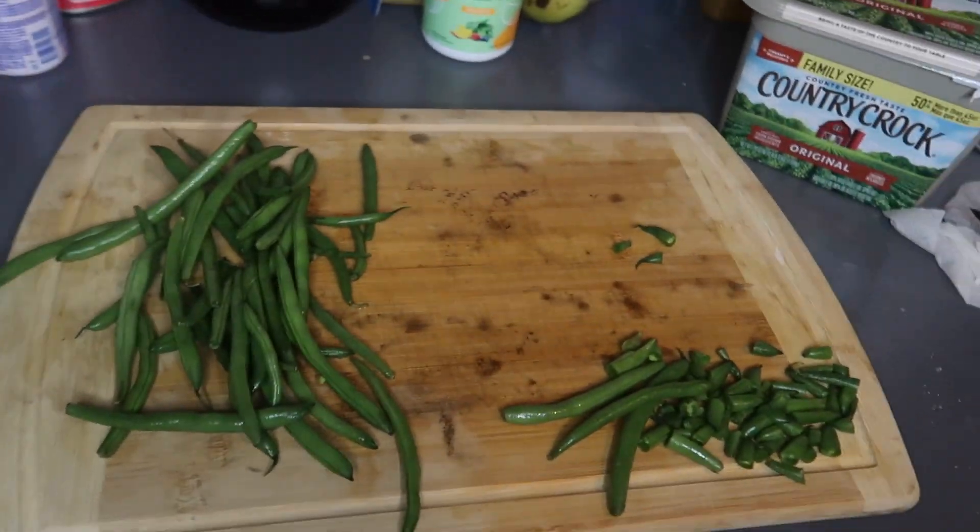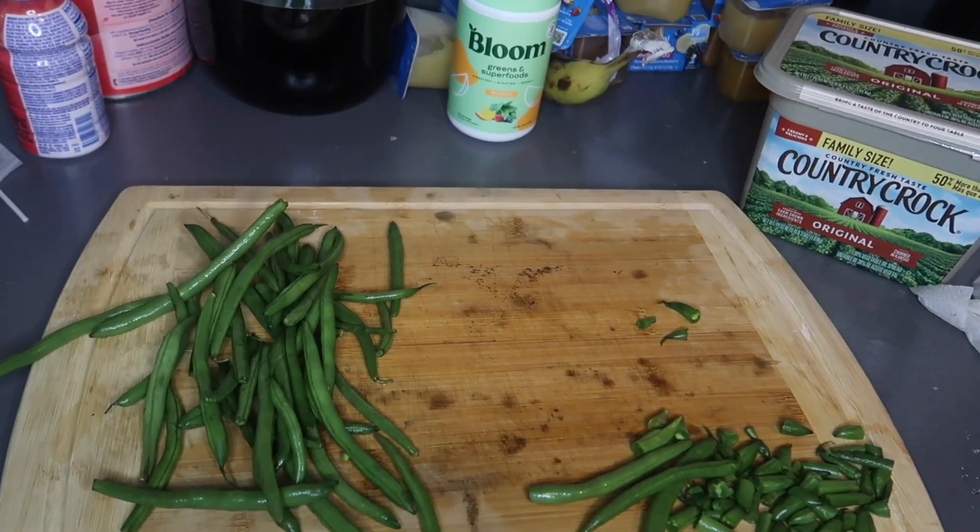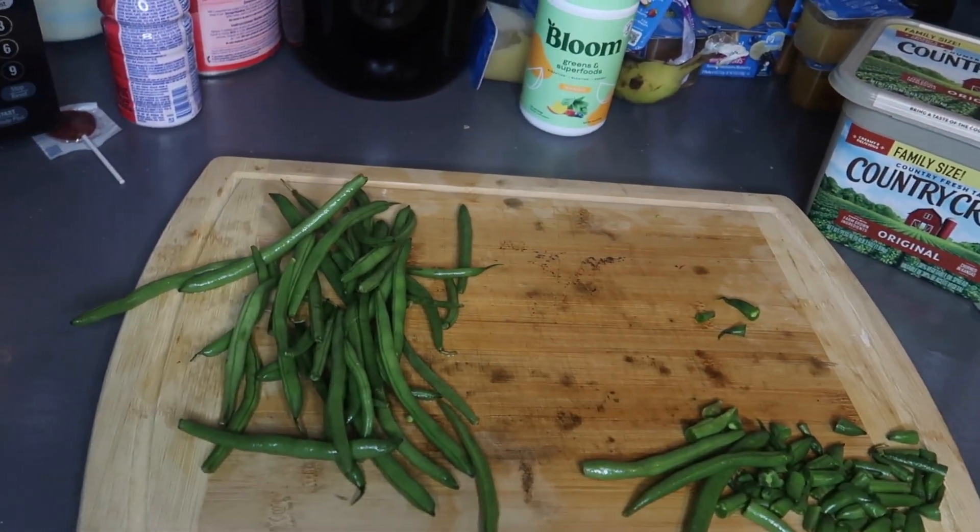I'm going to cover this up for now, then go check on the chicken to see if it's ready to cook.